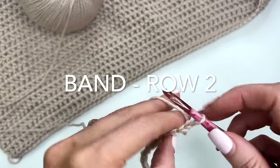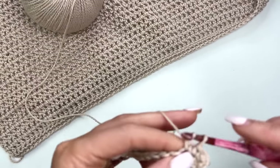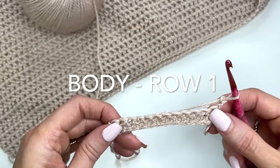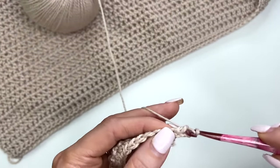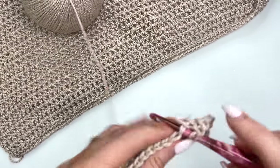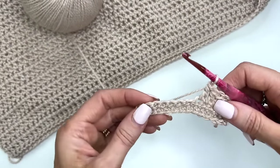Then we'll chain one and turn and we will repeat a row working just single crochets across. Once you've reached the end of that row, we're going to chain two and turn. Now we're going to begin working double crochet stitches: yarn over, go through the first stitch, pull up a loop, yarn over, pull through two, pull through two. You'll work double crochets all the way across. Your chain two won't be included as a stitch — you should have 68 double crochet stitches.